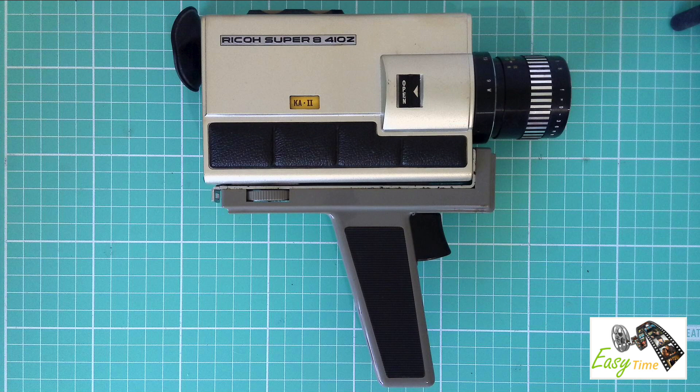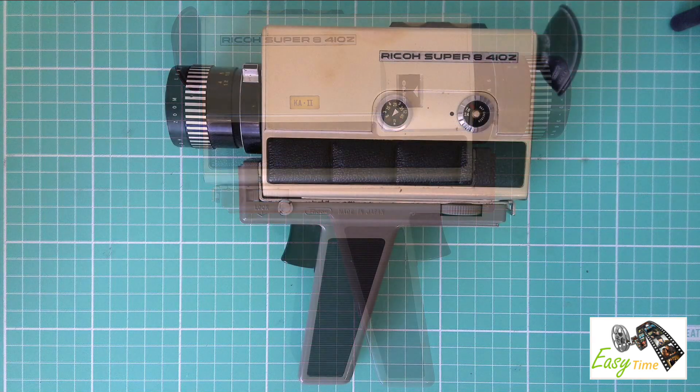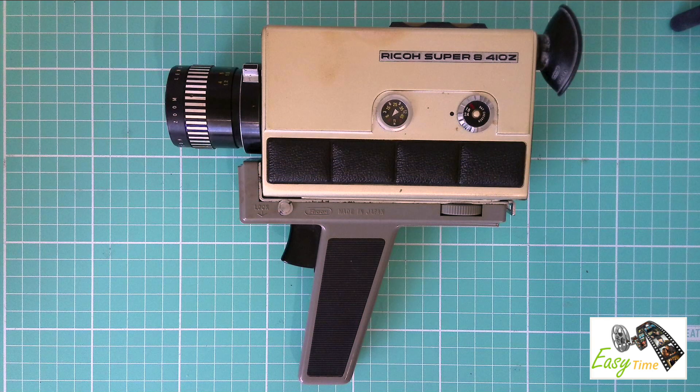Hi, Alistair here from EZ Time. Today I have a Ricoh Super 8mm movie camera, model number 410Z.